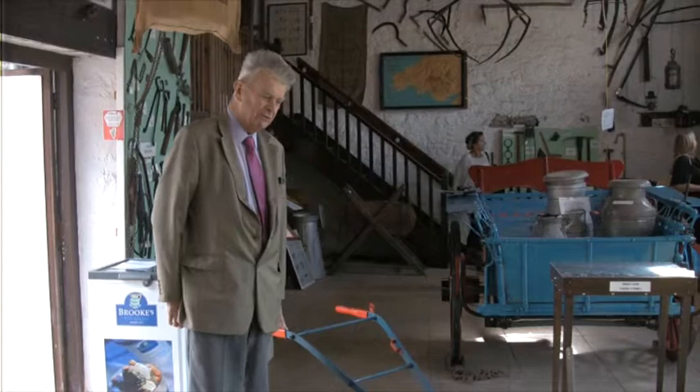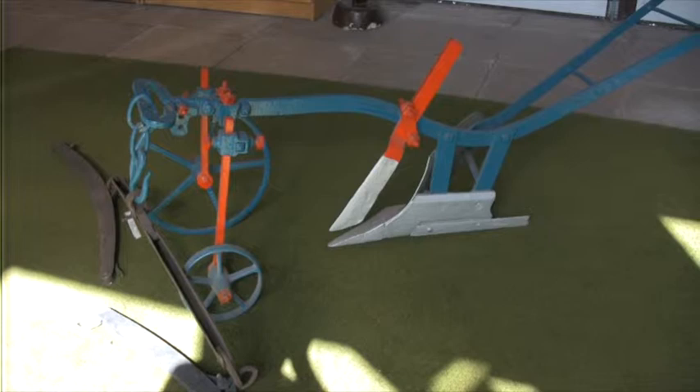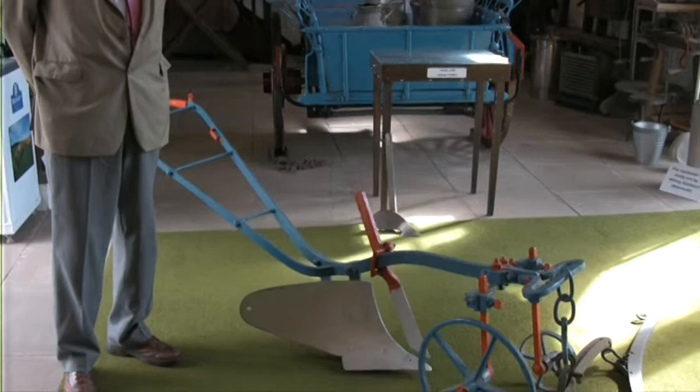We're going to talk about some implements that are in the museum, and obviously the basic implement is a plough. First of all we need to understand why we need ploughs. Everybody thinks that ploughs are necessary for tilth for the plants to grow, but in our temperate climate this is not right. The plough is essentially an implement for killing weeds.